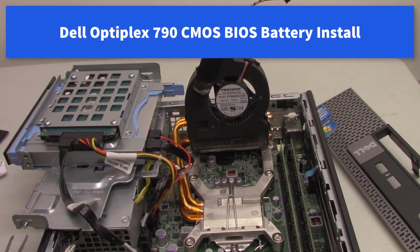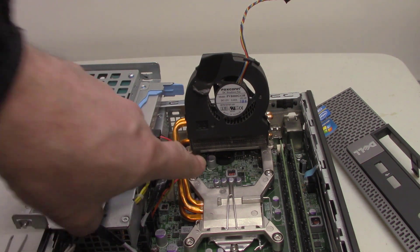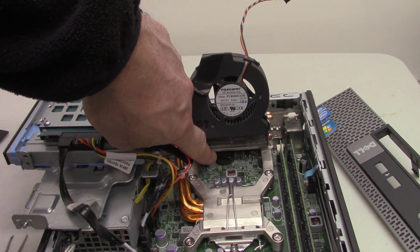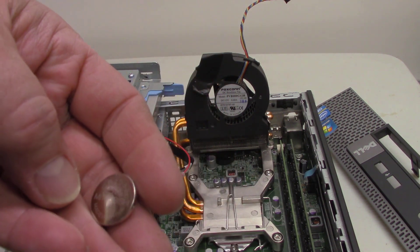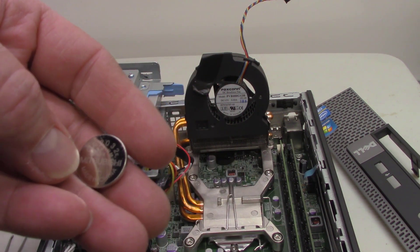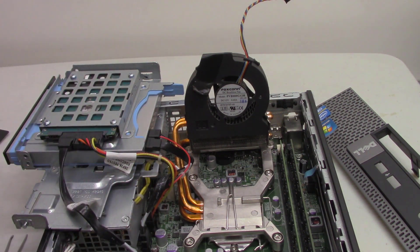Hi all, I've got a small form computer here that I'm going to replace the battery in. I wasn't planning on doing a video on this, but it was so hard to get at, I thought it might come in handy for some people. It's a normal watch battery — a CR2032.